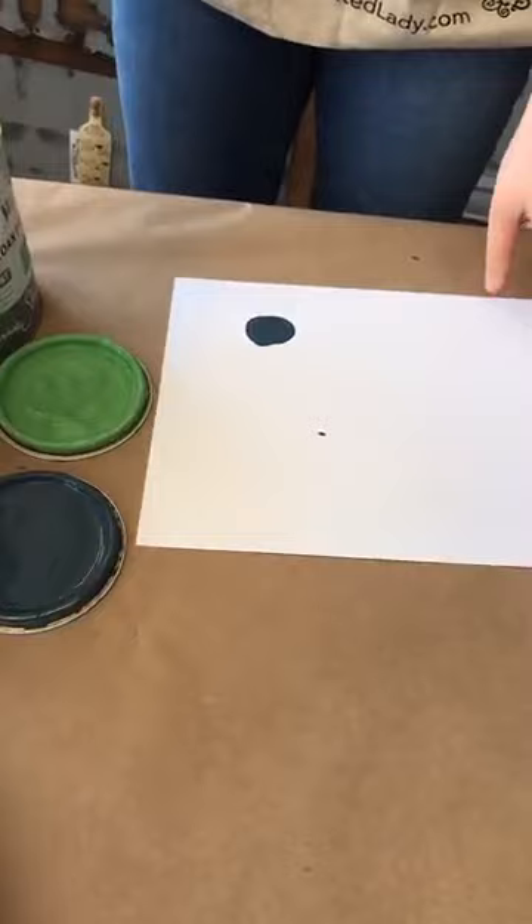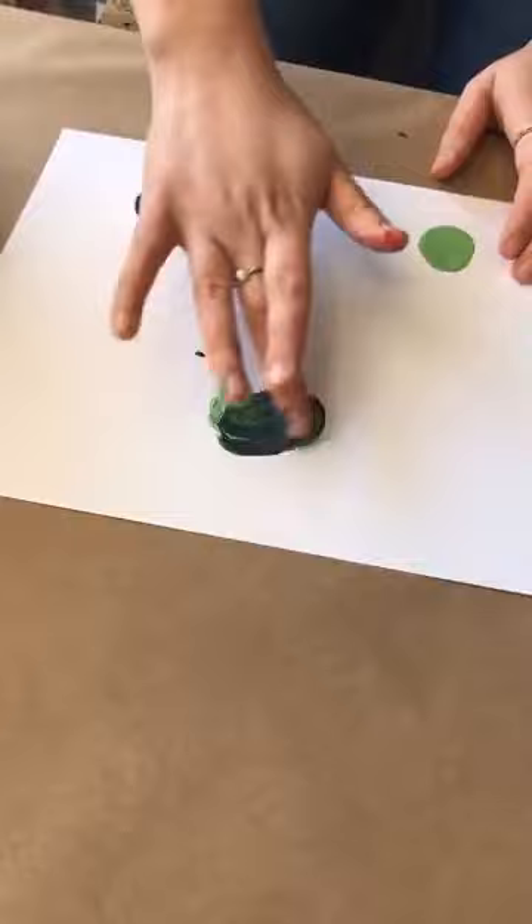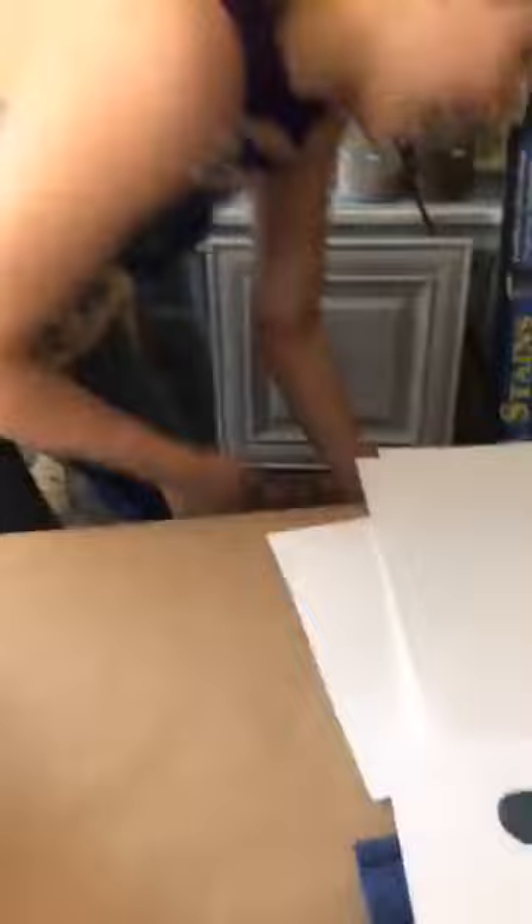Let's try Aubusson Blue and Antibes one-to-one. Well, that's just a green-blue. We'll skip that one.